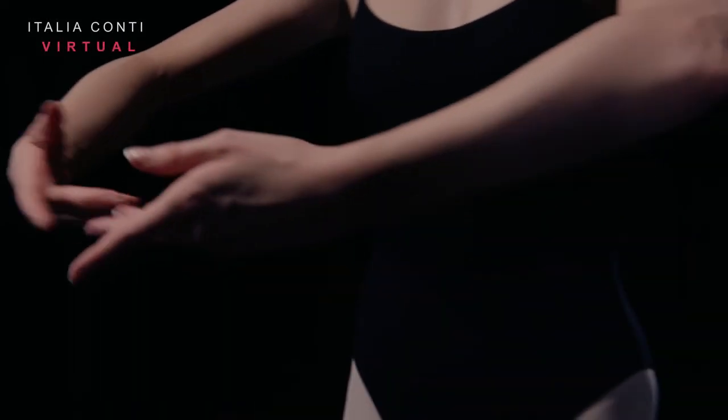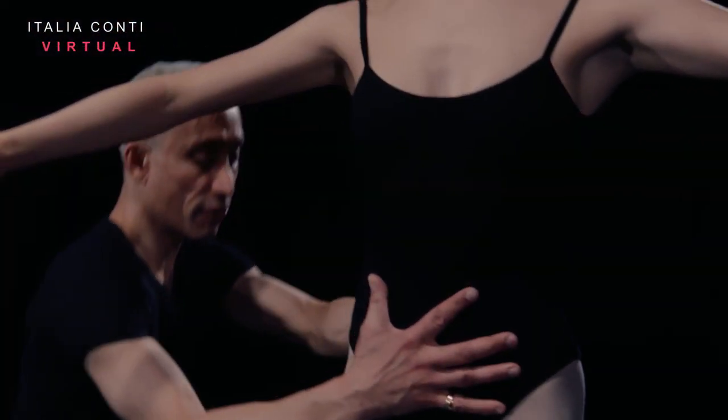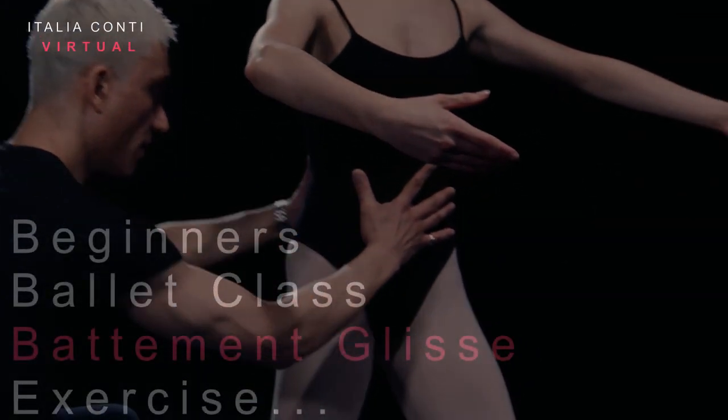Welcome to Italian Conti, an online training resource for the performing arts. Have a good class.